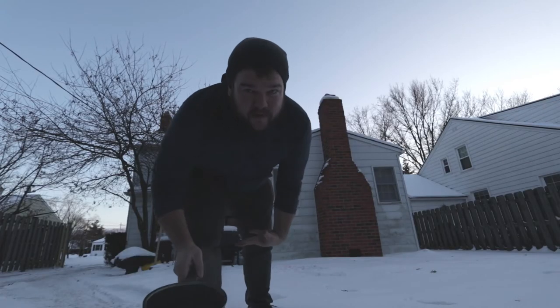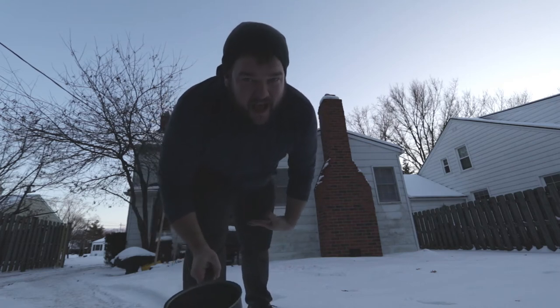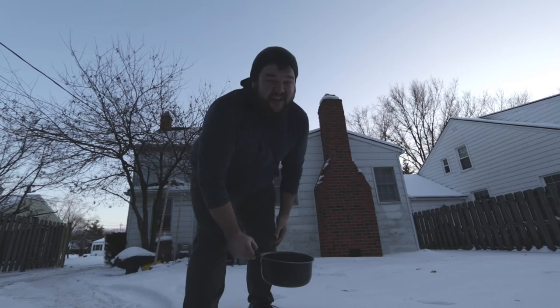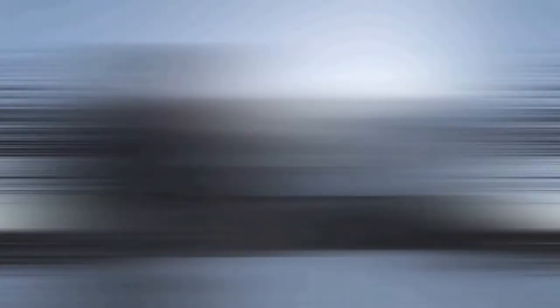It is cold, but that is so, so cool that it does that. I can't believe it does it so quickly. That is so awesome. I love it. Science is a magical thing, isn't it?